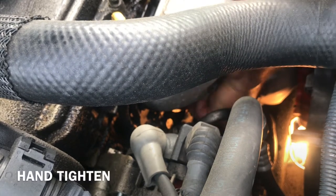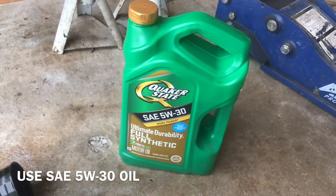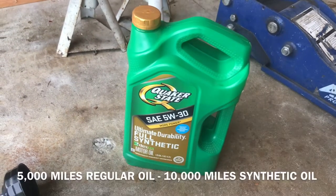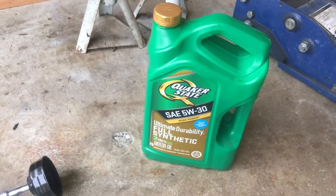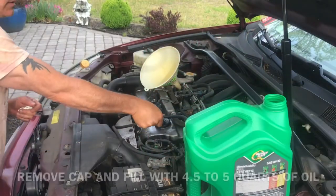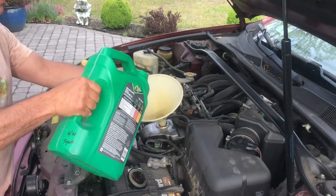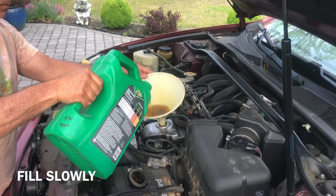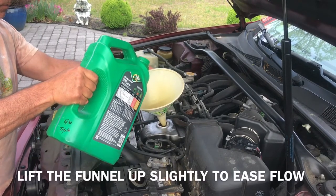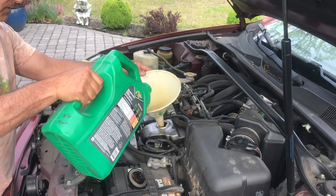This is the oil I'm using — full synthetic — because I like to go longer between oil changes, but you could use regular oil, just make sure you change it more often. Take the cap off and we're going to put in about four and a half to five quarts. Go slow and make sure it doesn't hit the shield at the bottom.